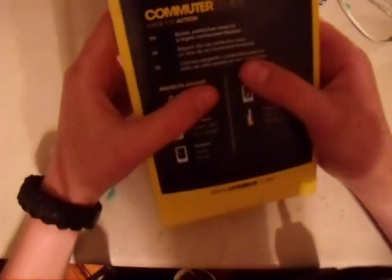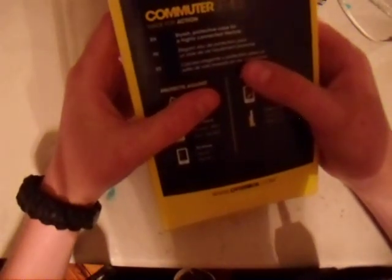Let's see, it says: Stylish Protective Case for a Highly Connected Lifestyle. It protects against bump shock, dust and debris, scratches, and it includes a screen protector, and it's two-layered.